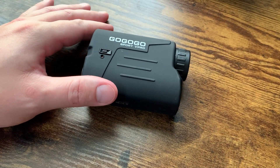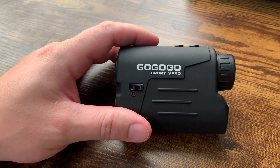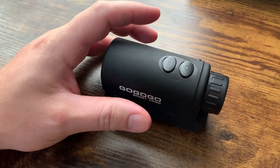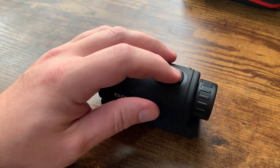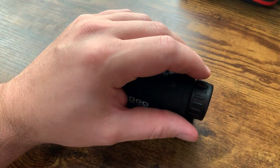Let me walk you through some of the things here and then I'll actually show it outside as well. Before I jump outside and show you it actually taking a range, I just want to talk about a little bit of the functionality. There are three different modes, and then there's the on/off switch here, and this is where you adjust to get it focused.